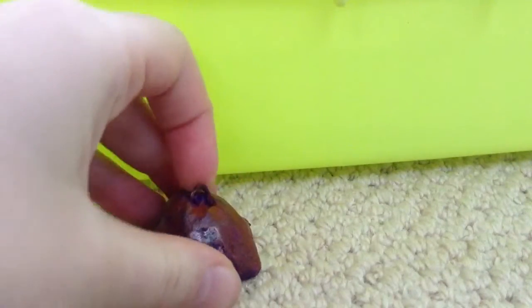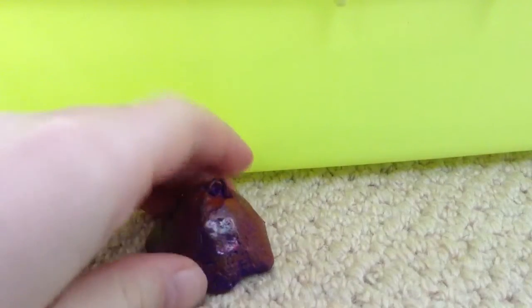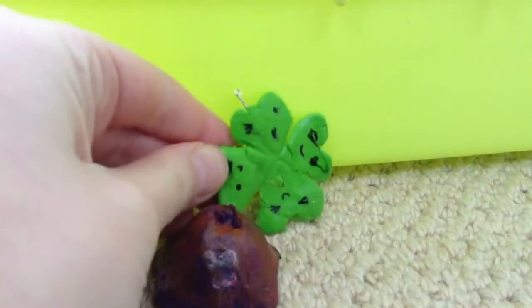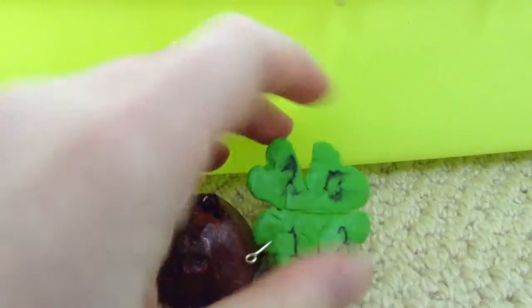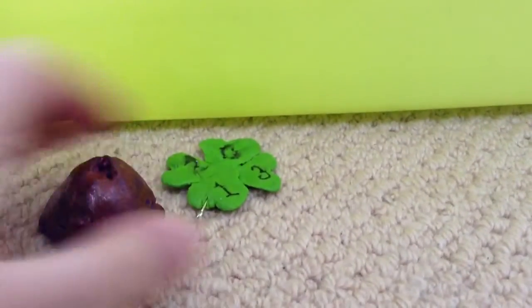I've got this pink and purple octopus, but I put the wrong sort of glaze on it, and his eyes sort of ran as well. And then I got this four-leaf clover, and that ran as well, because I didn't leave it to dry before I glazed it. I was too impatient. So these are my failed charms.